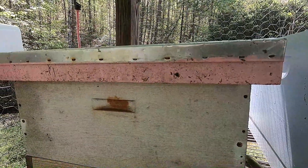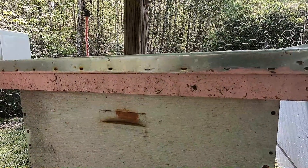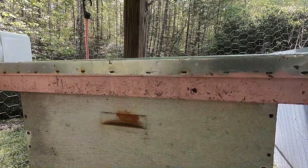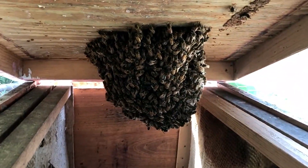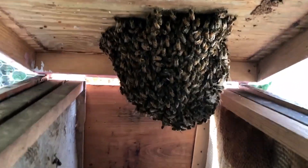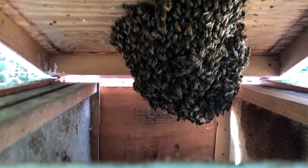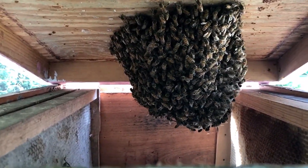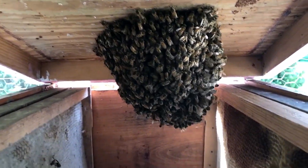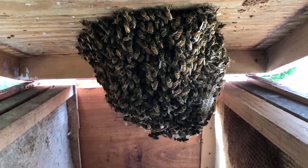This trap does not have an inner cover, so I'm going to try to pick up the whole top and ease it down into this other box first. Then I can proceed to shake off the bees that are attached. When a swarm moves into a bait hive that only has a couple of frames for scent, they will attach to the top of the hive very often. This swarm trap did not have an inner cover, so the bees have done just that — they have attached to the top and started to draw comb.